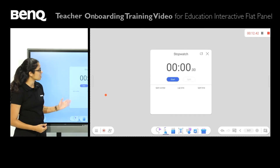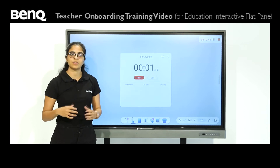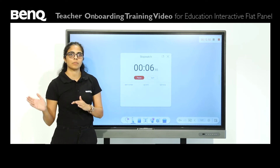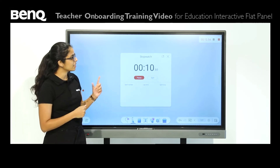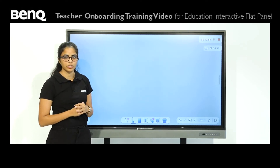We even have a stopwatch. Teachers usually use this when they've given tasks to students — split the class into four or five groups, give each a task, and as they start, leave the stopwatch running. You can also leave it on the side by pressing the small window.